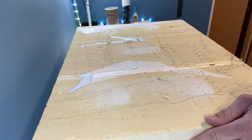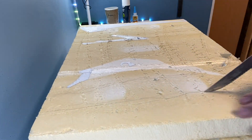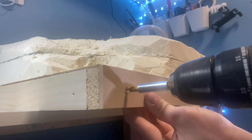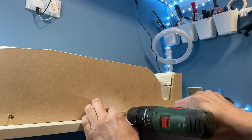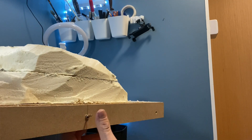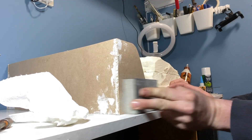Hot wire cutters don't work particularly well on this type of Celotex so this bread knife does the trick. And here's the basic shape I ended up with. To give the diorama a nice neat finish I'm screwing on some MDF to the sides. I'm going to have some lighting on this diorama so this is to create a hole for the switch. All the holes and gaps are filled and sanded ready for the next stage.